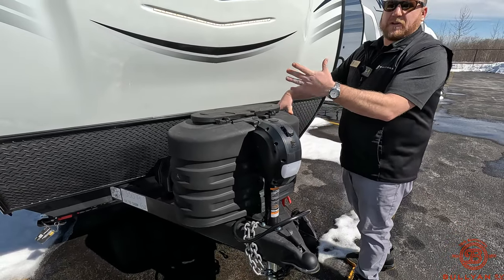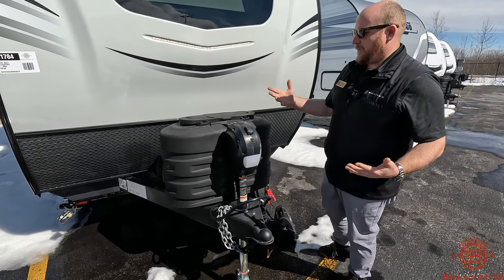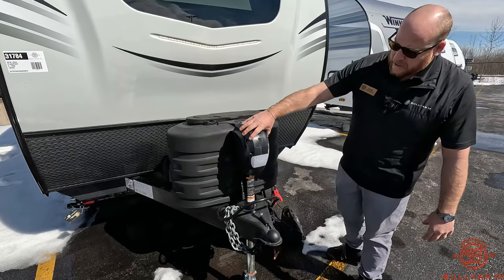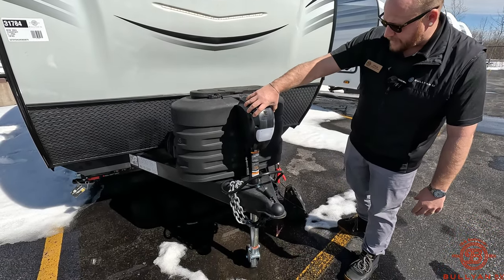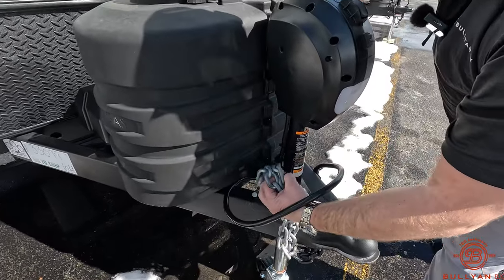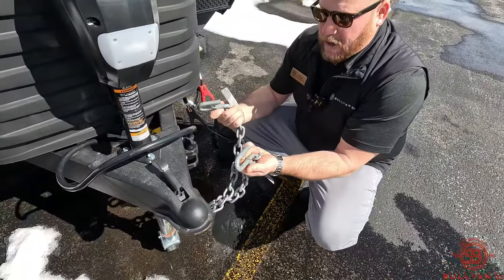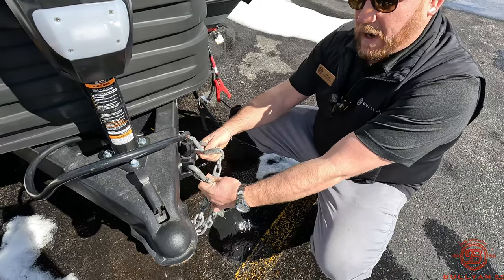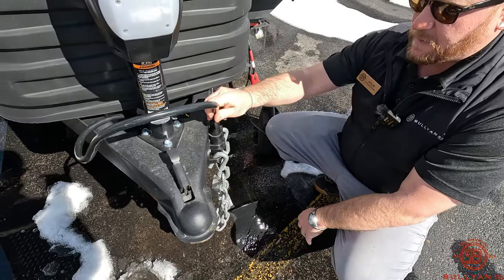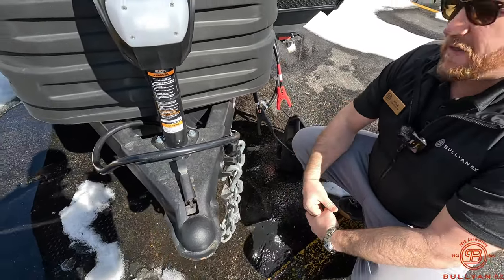If you notice your grill at home, those LP tanks kind of start getting all worn and torn, maybe some of the paint flakes off and they get rusty — having the cover over that is really nice. Along with that, there's a really nice power tongue jack up front. These small things matter down the road: you got your chains that hook up right here so they're not dragging in the mud, along with your power cord — a cool little spot so everything stays up out of the dirt.